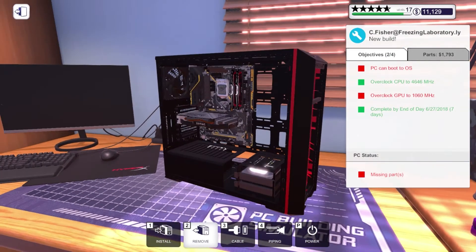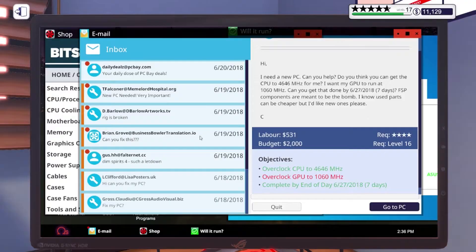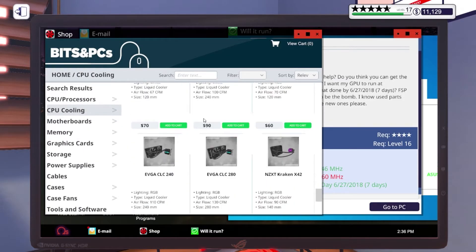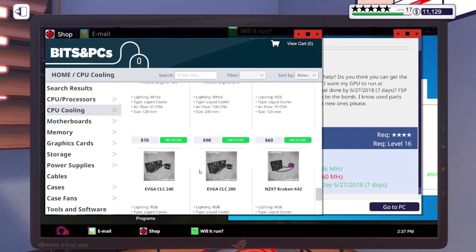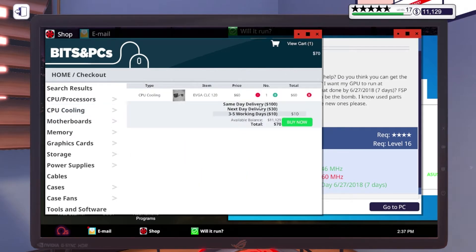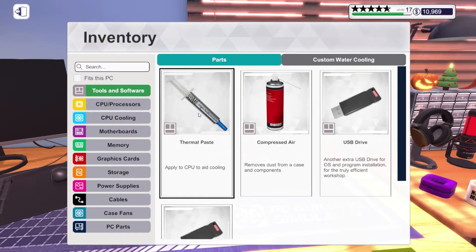I wish you could take the top case off. All right, well we're gonna have to go with a smaller cooler — not cheaper, just smaller. We have a 240mm, so we need to go down to a 120mm. We'll do the same brand, just a smaller one, and do same-day delivery on this one too so we can get this done.